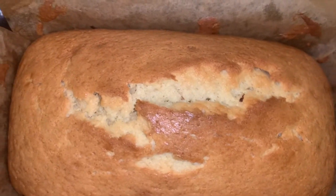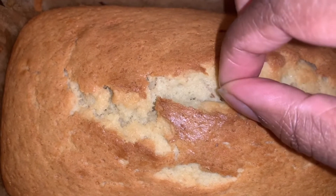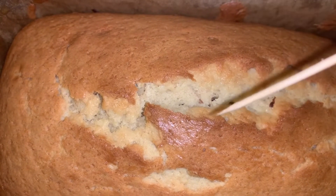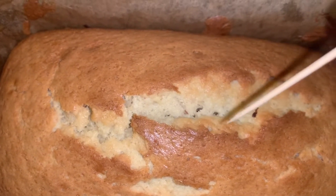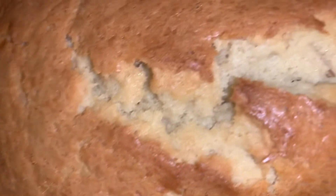Wow, so amazing — look at this cake! To make sure your cake's ready, get a toothpick or you can use a knife and just put it into the center of the cake. If it comes out clean, that means your cake is cooked. But it's not ready to eat yet — you still need to let it cool down.